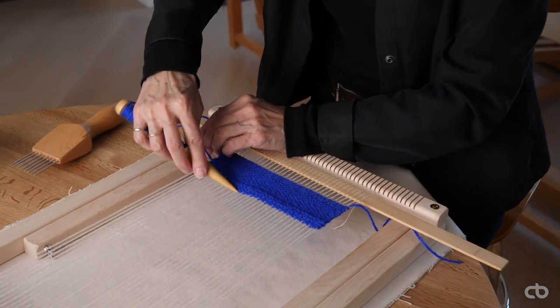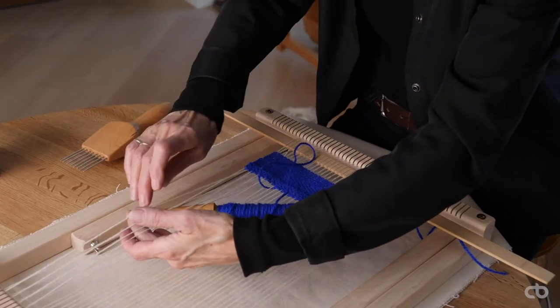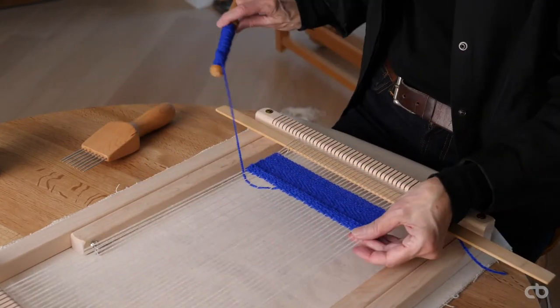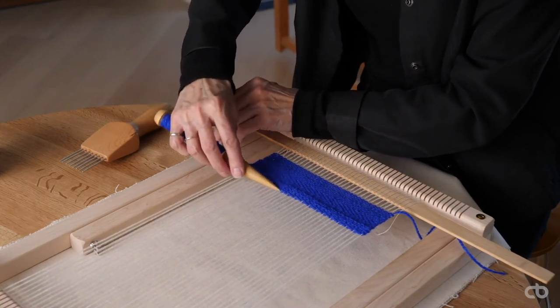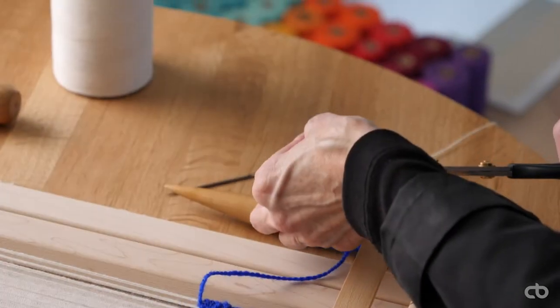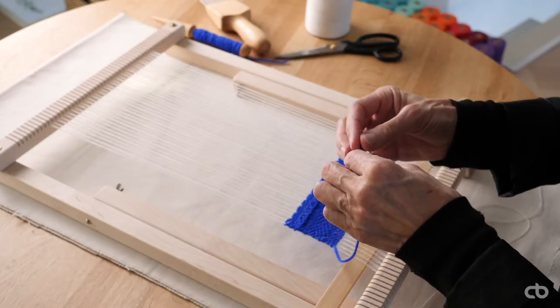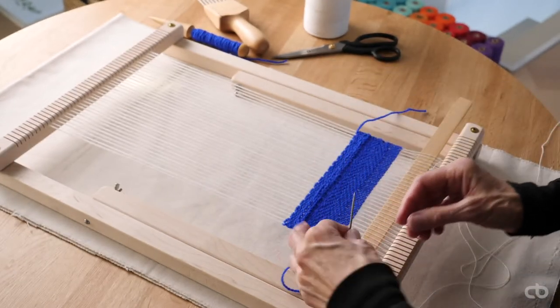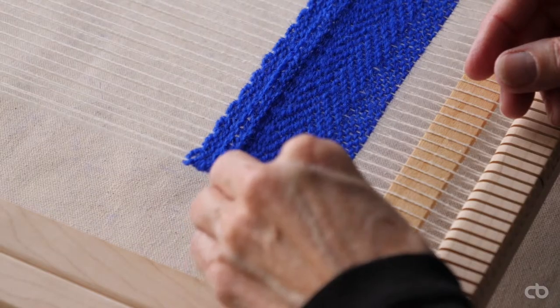I will finish by repeating the plain weave two-two. Now that I'm done weaving my project, I cut my yarn. With the use of a needle, I will weave the end yarn towards the center to create a better finish, one under, one over.